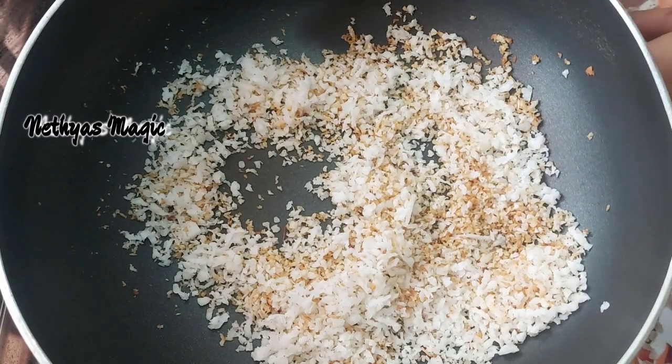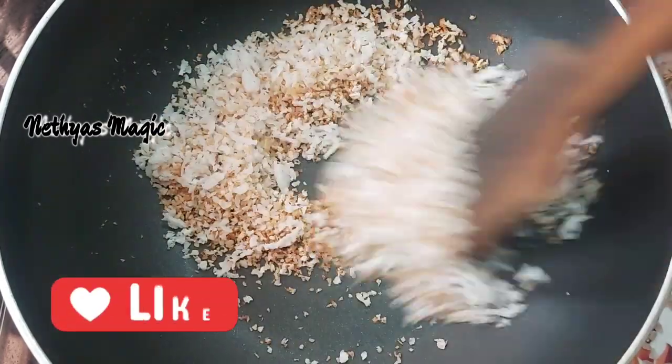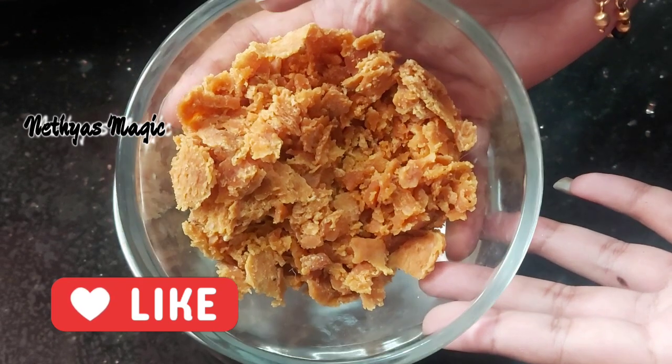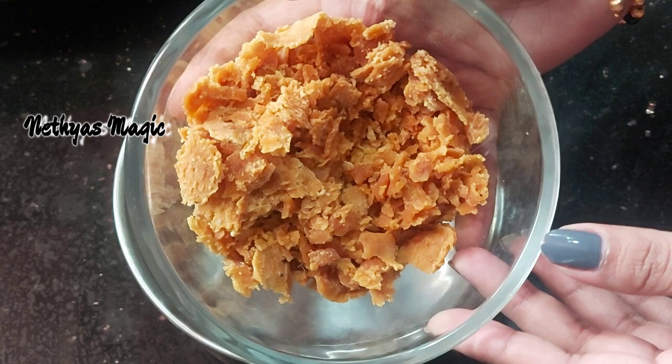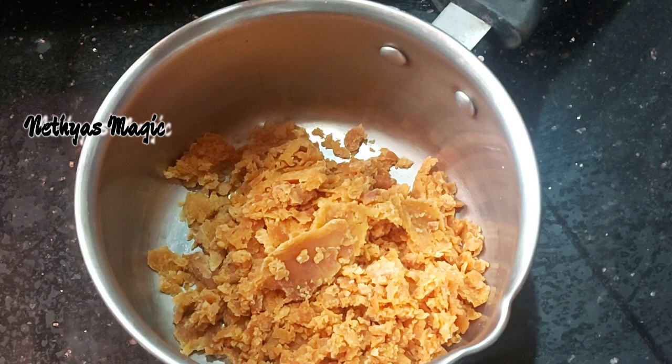Let's make a roast for this. Please add this one. I'm going to add this one. I have got about 120 grams of sugar. I will add this one to this.